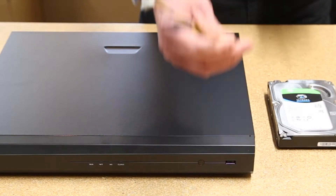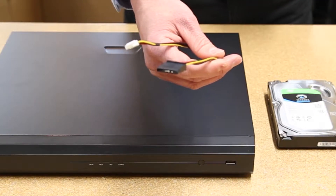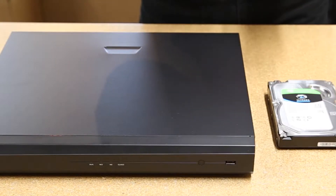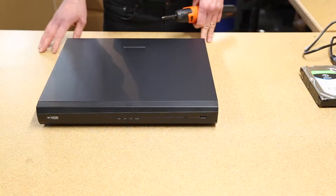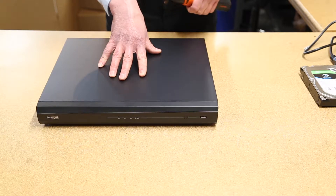This one is the power cable for the hard drive. Depending on your model, the power cable may come separate, such as this one, or it may be a wiring harness already attached to the motherboard. Now before we begin, be sure that your NVR is turned off and disconnected from any power source.